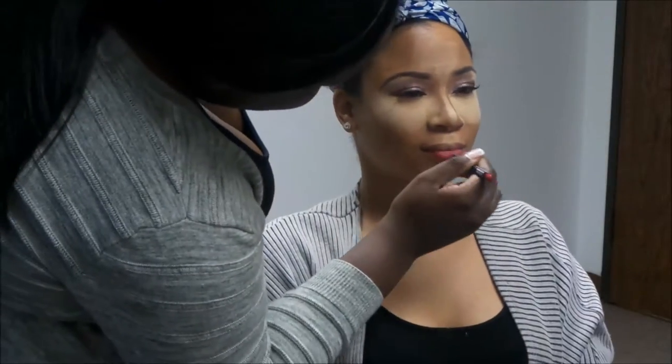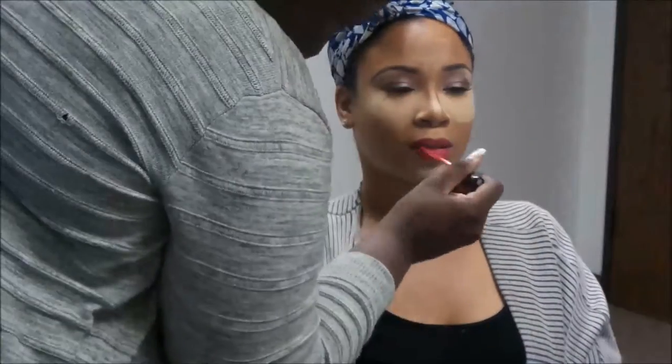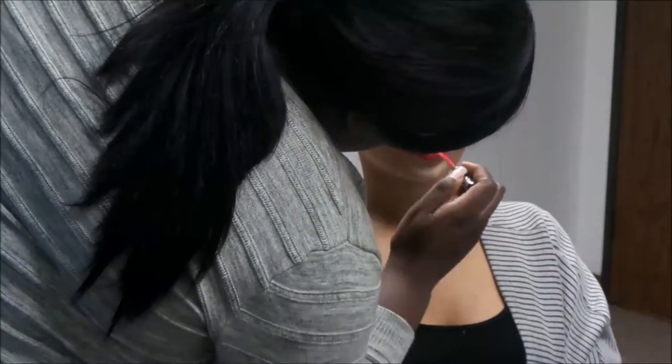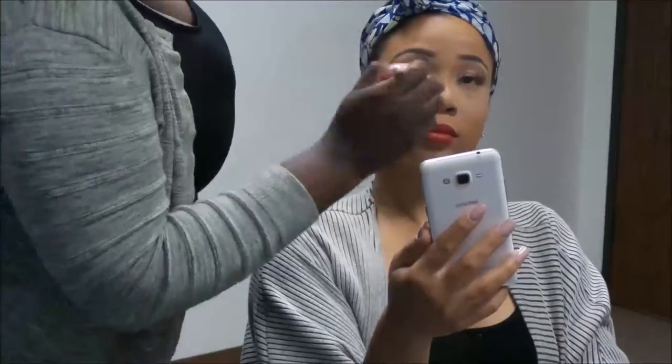While I'm letting that sit, I'm putting on her lipstick. I am using the lip liner pencil in Bobbi Woo and then going in with a Kat Von D lipstick — I believe it's called Study Kisses. I'm going to put it on her; I can't quite remember the exact shade name.